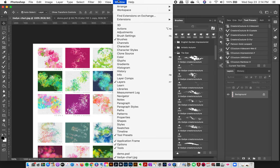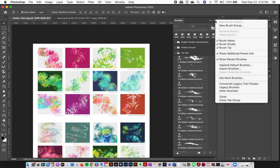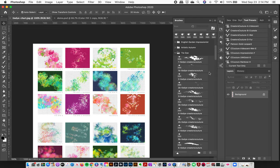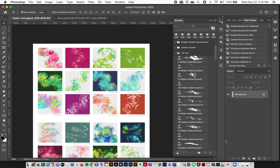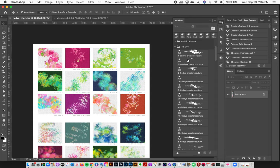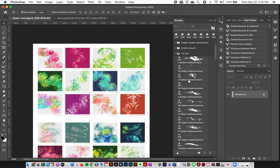Let's pop over to Photoshop. To load up the brushes, go to Window > Brushes to make sure the brush window is open, then click the top-right corner and select Import Brushes. Navigate to your download folder, find the .abr file, and load it up. You'll then have a folder of all your tie-dye brushes in the brush panel.